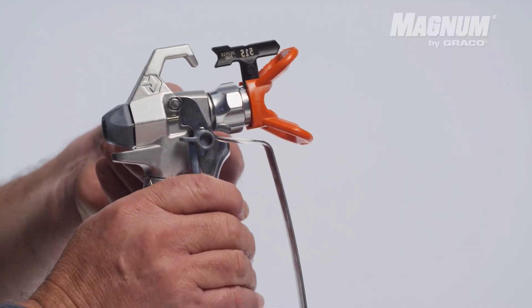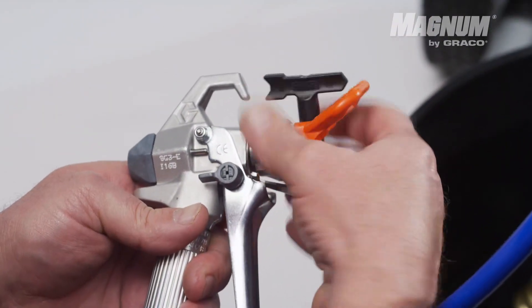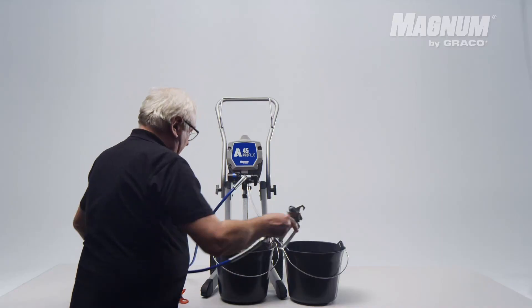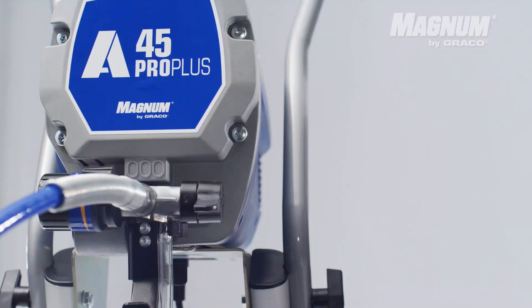Lock the safety ball of the paint sprayer and remove the tip guard. Aim the pistol on the side of a bucket, hold the trigger, and turn the pressure knob to spray.